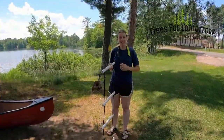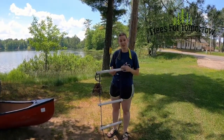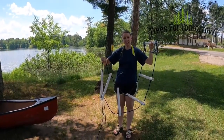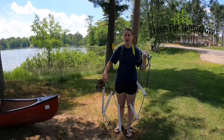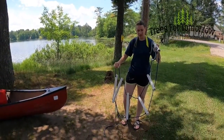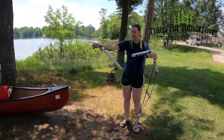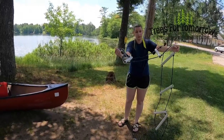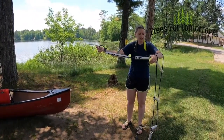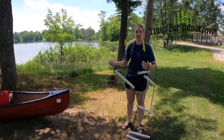My name is Beth, I'm an educator at Trees for Tomorrow. I was partaking in the T rescues today, and this is the ladder that Todd made to help people get into canoes. Not all of us have the best upper body strength, so to assist people climbing in, we can lay this over the canoe and hook it onto the rescuer's canoe to hold it in place. The other end hangs in the water and they can climb up, belly crawl in, and give a little shimmy.